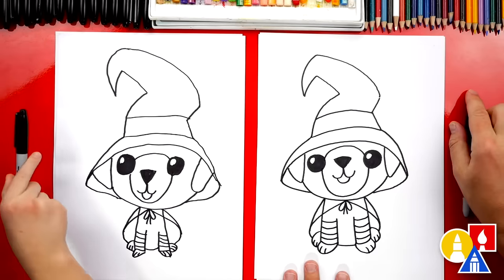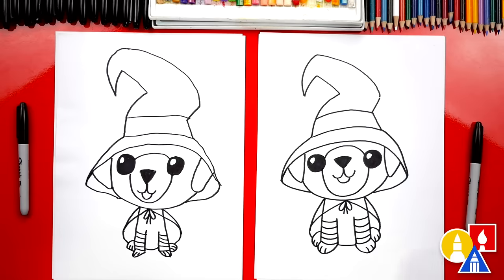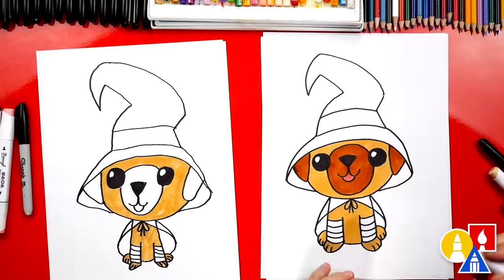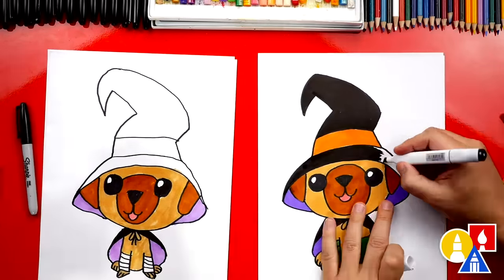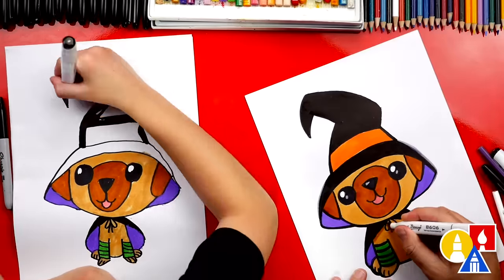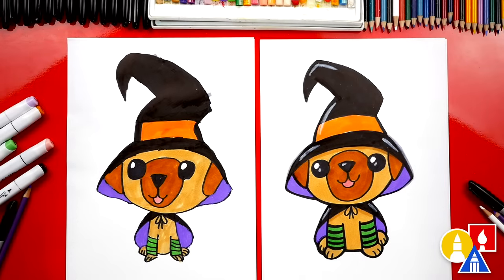Awesome, we did it! We finished drawing our puppy witch. But we still need to color it. We're going to fast forward this part, but at the end you can pause the video if you want to use our drawings as inspiration. You can also color your drawing any way you want. We finished coloring our witch puppy and it turned out awesome — I love your drawing very much.